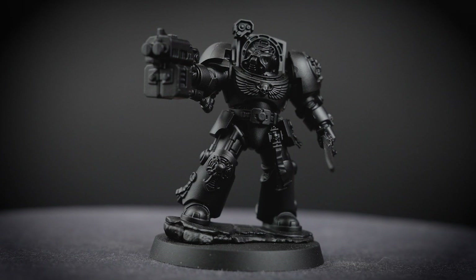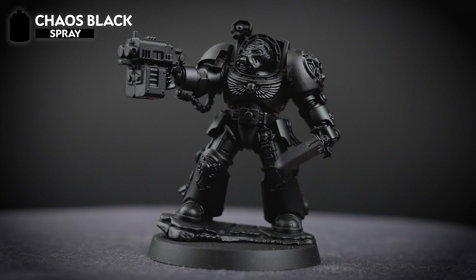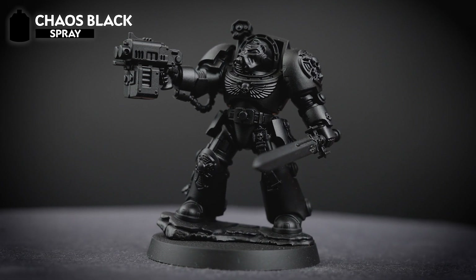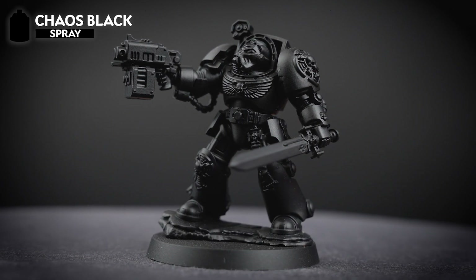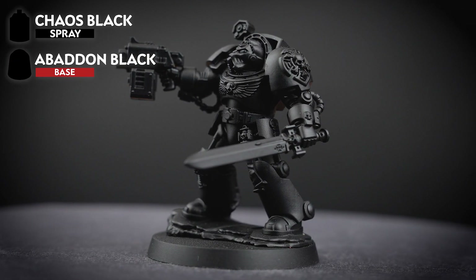The first thing we need to do is undercoat our model, and for this we've chosen to use Chaos Black, as this gives us a nice solid dark undercoat for the iconic blue armour. It's also a great idea to have a pot of Abaddon Black to hand, to tidy up any mistakes.